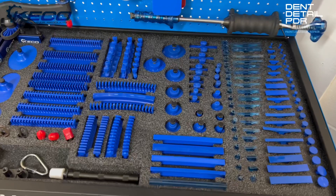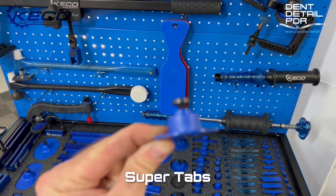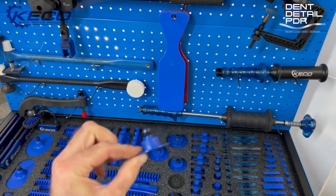Super tabs — these are my favourites and they're great for aluminium. It's the thickness of the neck rather than the full circumference of the bottom of the tab — that neck is the thing that does the pulling. So if you're lining up a dent, you want it the thickness of that neck. They're really good, one of my favourites.